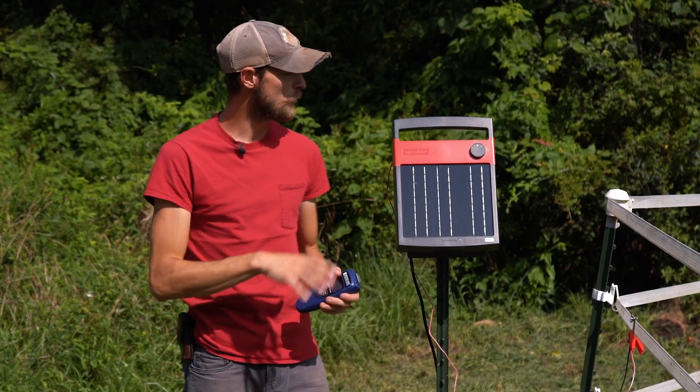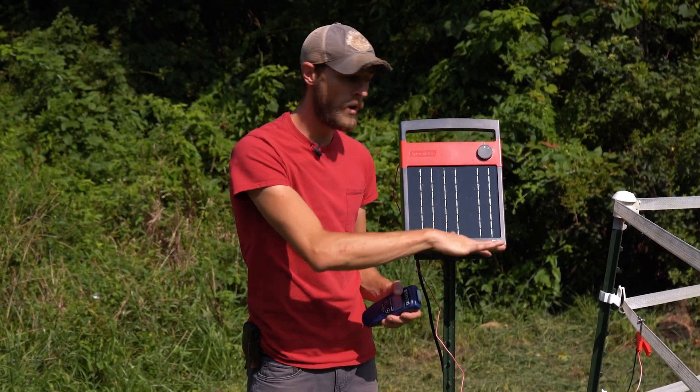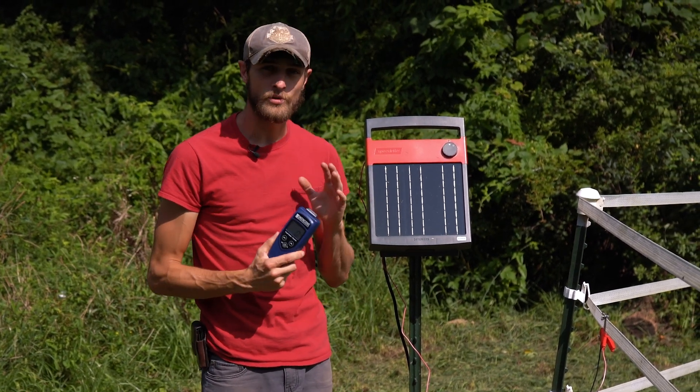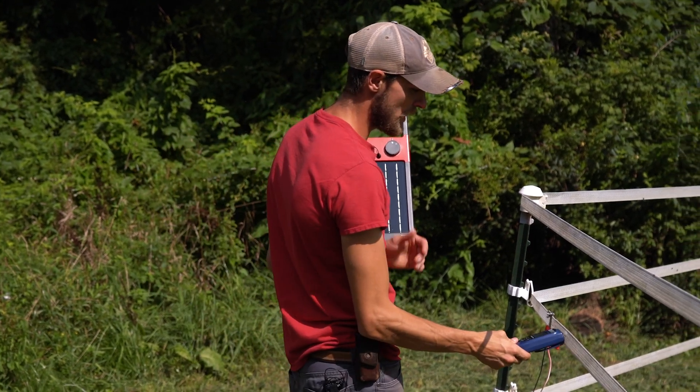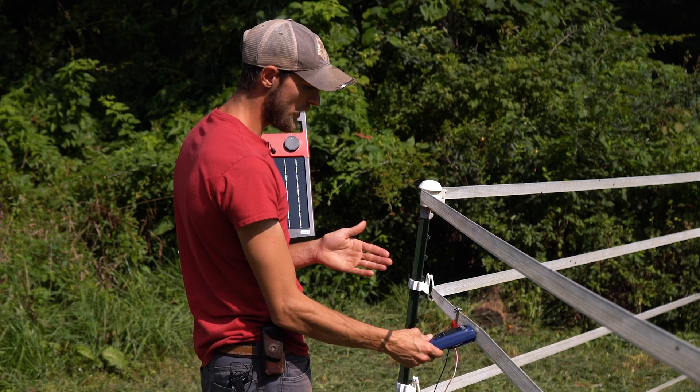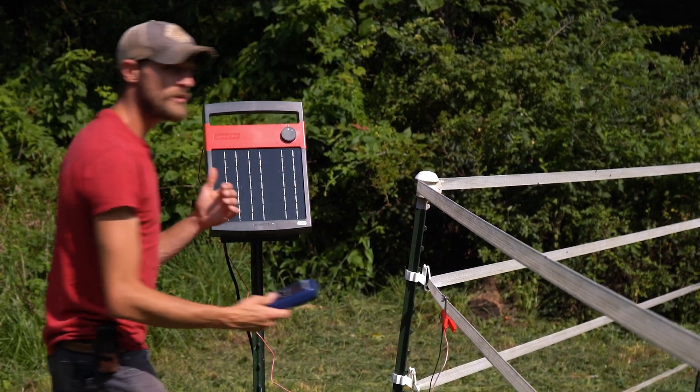In our troubleshooting so far, we've ruled out the Energizer and the lead-out wire, so we know the issue is on our fence somewhere. In this case, we would use our fence tester with our fault finder mode to take multiple readings as we move along the fence, using the fault finder indicator arrows to direct us to the direction of the fault.